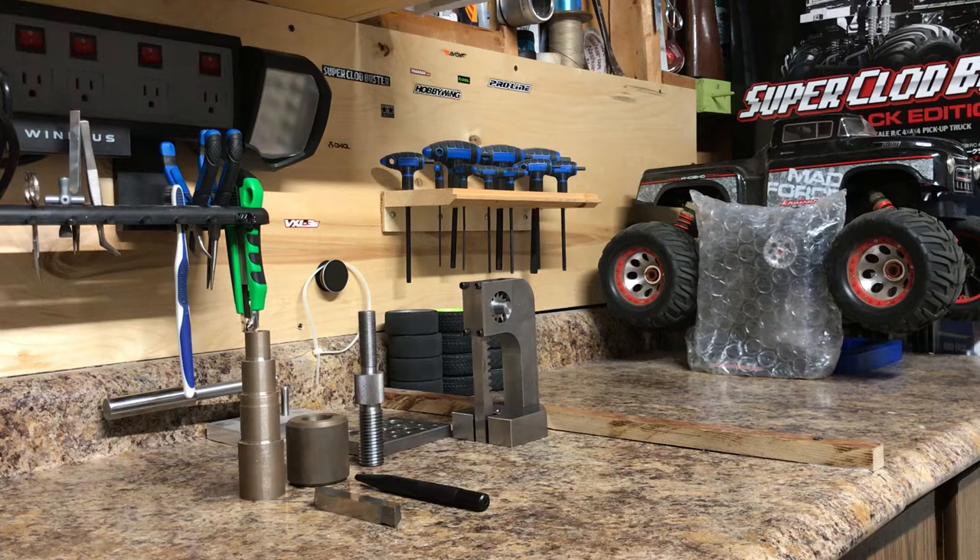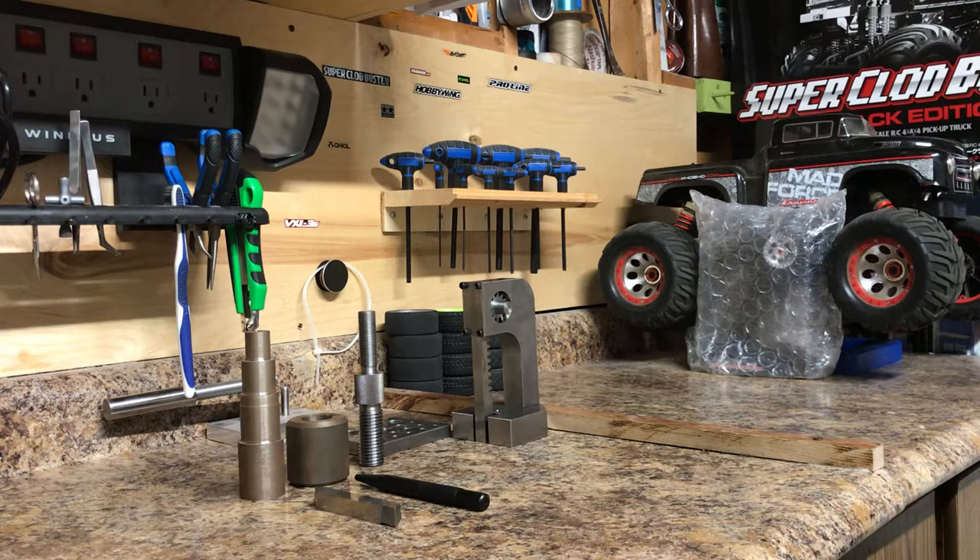I just wanted to show you what you're going to be doing, depending on what school you're going to and how they do things. Some of the things you'll be learning to be a millwright — these are all shop projects that you do.